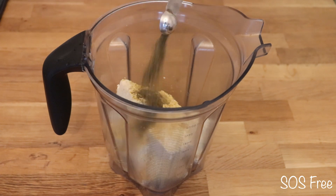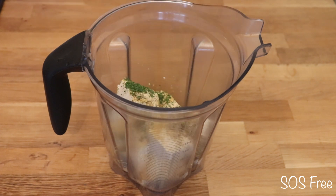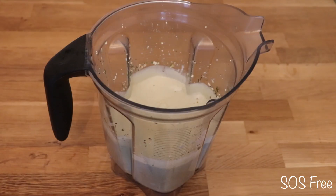I have a delicious lasagna recipe for you today. First, I put tofu, nutritional yeast, and different herbs and spices in a blender, added water, and blended it until smooth.